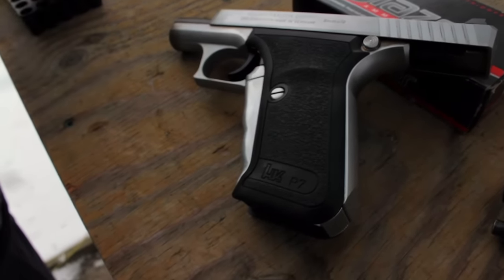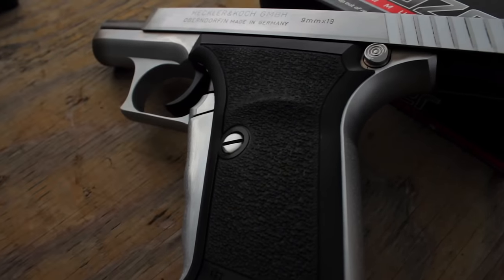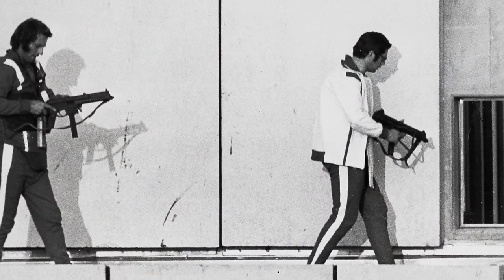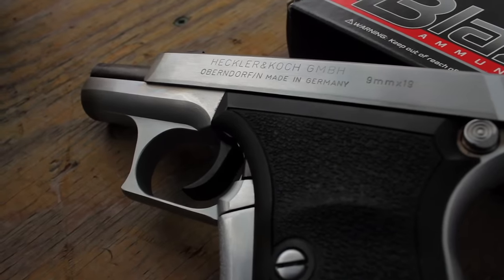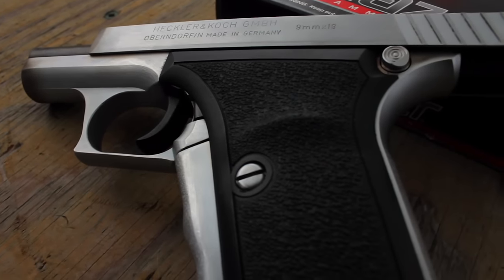It was in response to the 1972 Munich Massacre. Unfortunately, the German police were terrifically outnumbered and outgunned by terrorists, so the great German manufacturer developed this gun, and it's an amazing collectible and an amazing shooter. I'm really enjoying this one today.